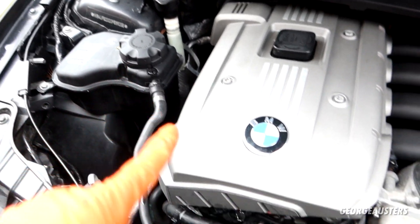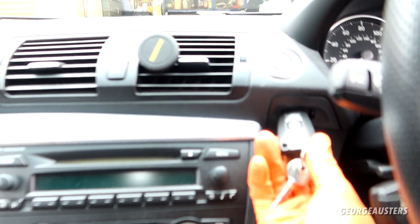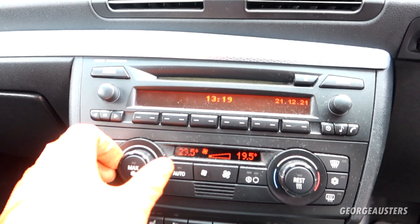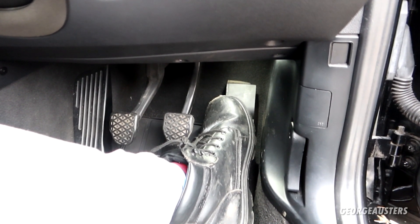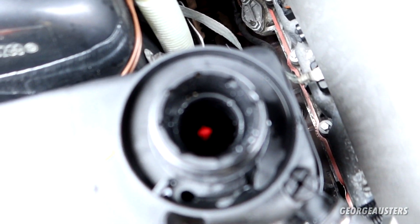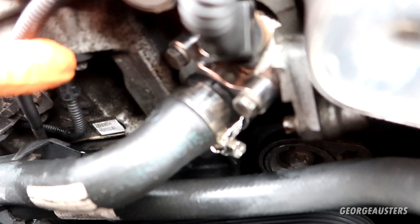Now I'm going to top the coolant up and make sure that we don't have any leaks. I've topped up the coolant to the max mark and now I'm going to start the coolant bleeding procedure. To do that you need to get in the car, put the key in the ignition, ignition on, make sure that your fans are on and the heat is on full. Then you want to step on the accelerator pedal for 10 to 15 seconds — you should hear the electric water pump kick in. As you can see the coolant level has dropped so we will need to add more coolant, but right now the air is being bled out of the system. With the cooling system under pressure, can't see any leaks from here — so we're looking good.